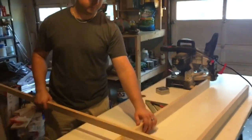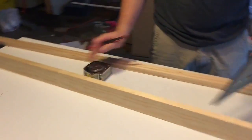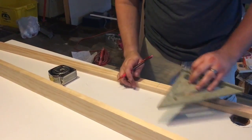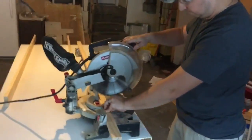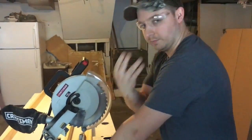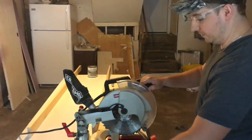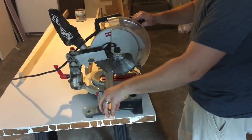So now we're going to cut it. Instead of measuring every one of them, you just pre-cut one and slide it up against the blade so they're all the exact same length.